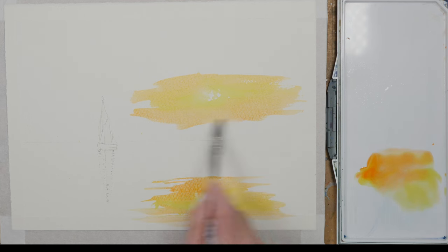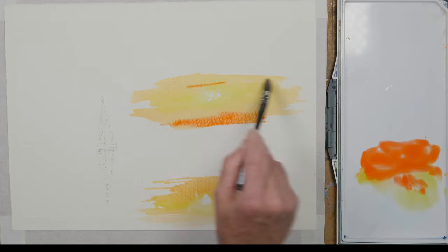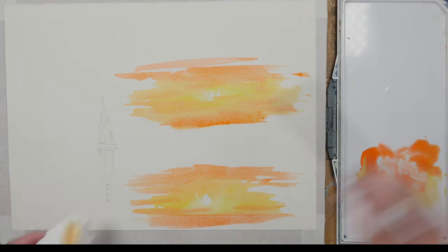I've just added a touch of pyrrole orange to the yellow mix and I'm blending that into the sky and the reflection. I'm not trying to be too accurate but getting a pretty good reflection of what's in the sky.